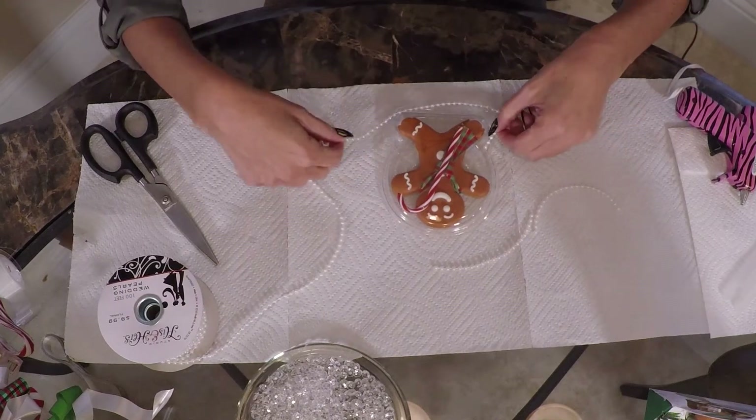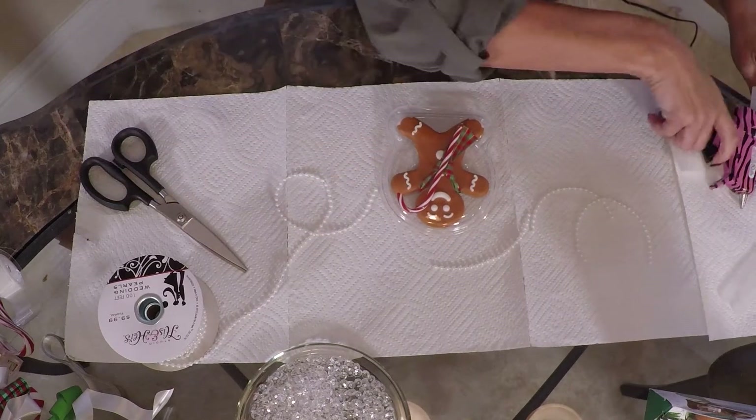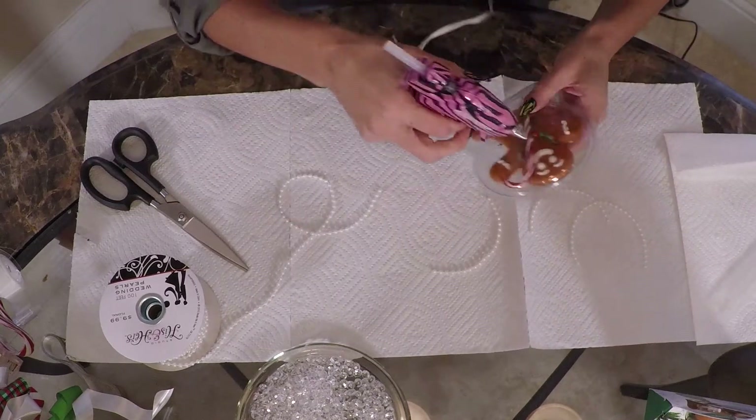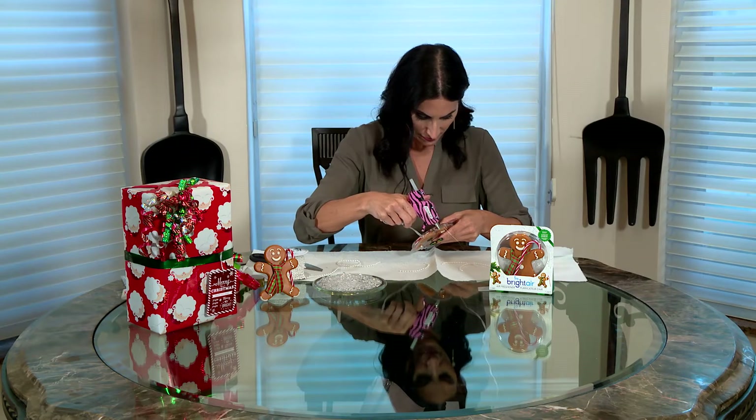To adorn the Gingerbread Man ornament, simply remove the outer packaging, leave it in its clear plastic cover, and use a hot glue gun to adorn it with pearls, jewels, ribbon, or anything else that makes it look pretty and festive.